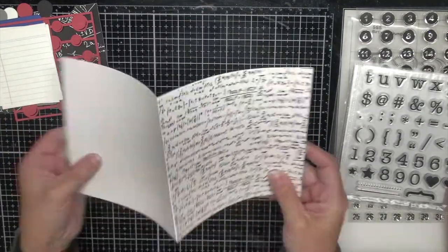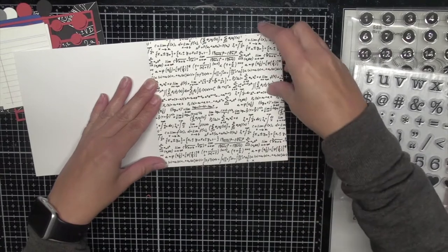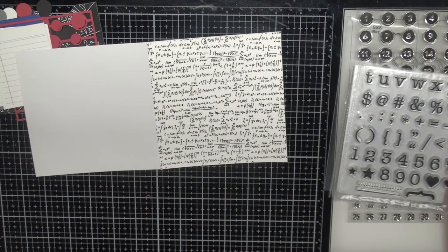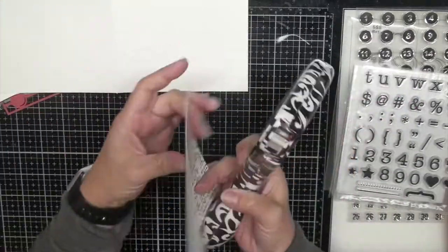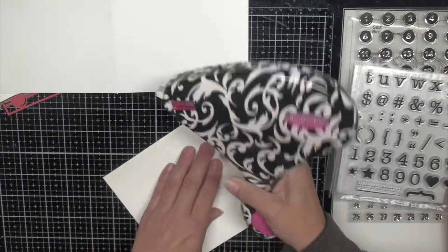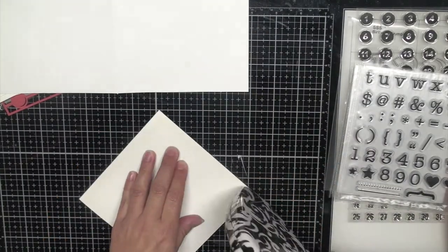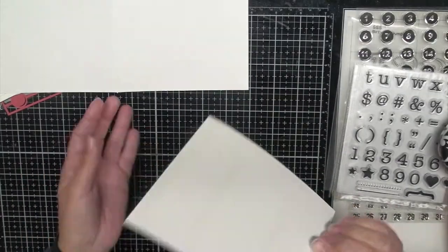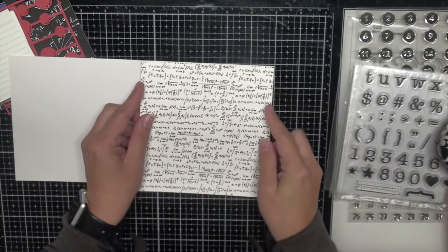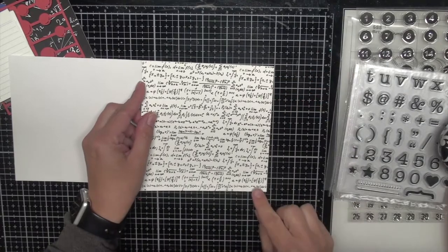I really like this paper — it's so fun. It has all those math equations on it and I just know that my husband is actually going to look at it and try to solve them. On our last vacation to Vegas he sat poolside with his calculus book doing math, and lots of people came by and teased him — that's just the nerd I love. It's funny that he loves math and I'm really not good at math at all, so opposites really do attract.